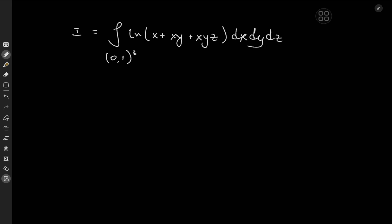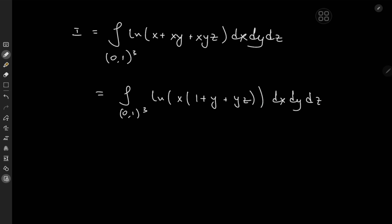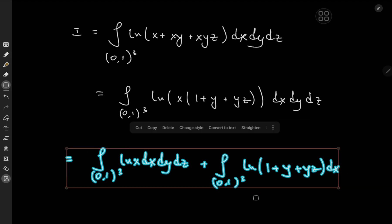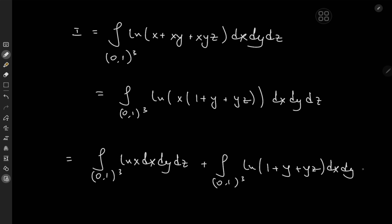The first thing we can do is factor out an x from the argument of the logarithm, so that we have the integral over 0 to 1 cubed of log(x(1 + y + yz)) dx dy dz. Using the properties of the logarithm and linearity of integration, we split this into the integral of log(x) dx dy dz plus the integral of log(1 + y + yz) dx dy dz.